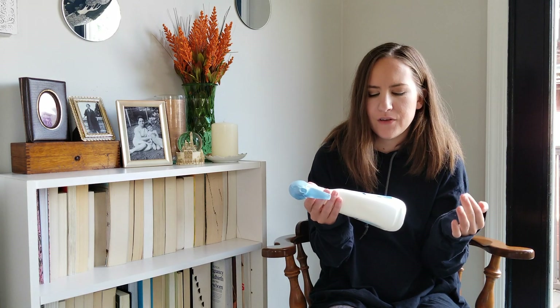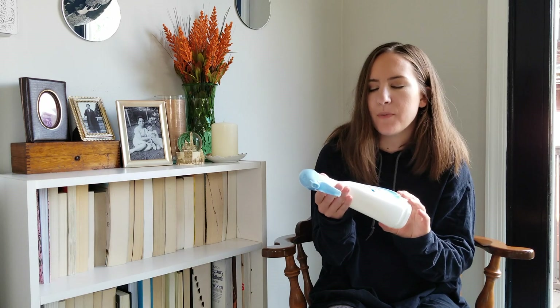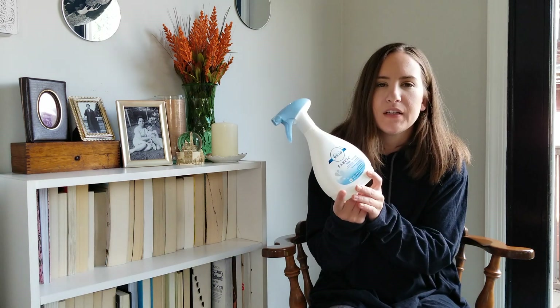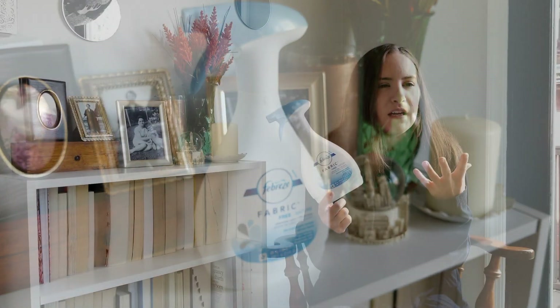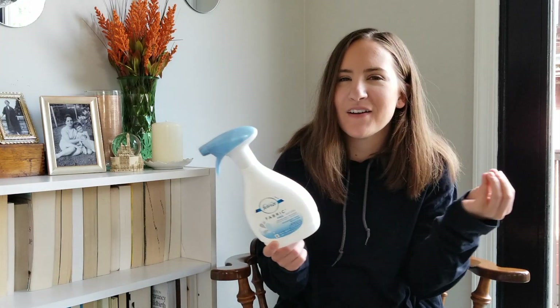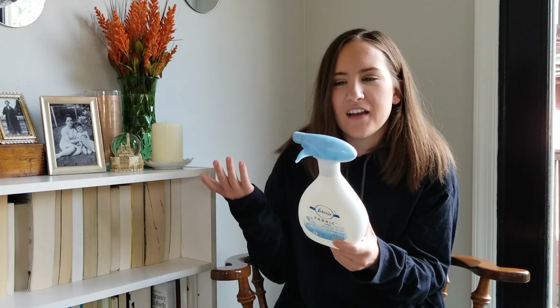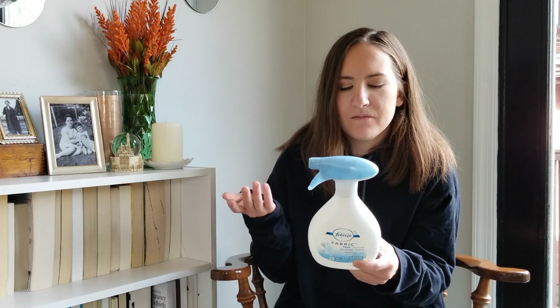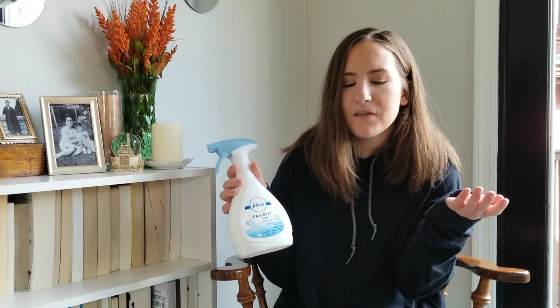I'm not sure if I would consider this natural — it says free — but I'm assuming it probably isn't since it's Febreze. This is the Febreze fabric deodorizer. I used to use this a lot and then I finished it up and haven't bought it since. It's fragrance-free and I'm honestly not sure if it works — like do the fabrics really just smell refreshed? Is it killing bad odors? I used the whole product and I'm still undecided. I liked it, but I'm not sure if I'm going to buy it again.